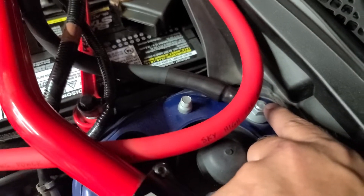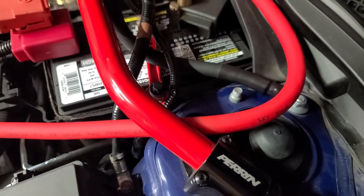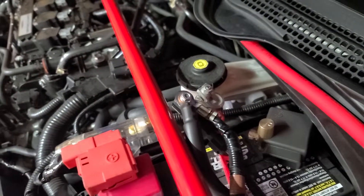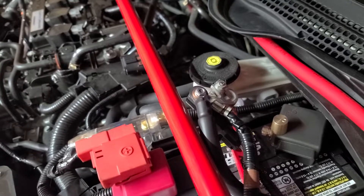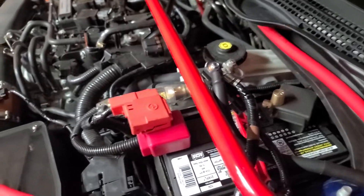I also measured the voltage at this point without a cable on it just to see if it was the same, and it came out good. I was going to run another ground directly to the alternator's bracket, but I don't think it's going to be necessary — not for my setup.